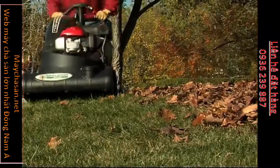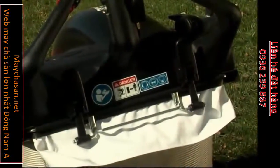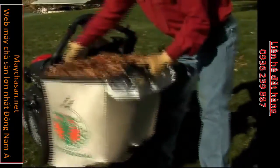Emptying the Multivac's bag could not be easier. When the bag is full, simply release the two latches and slide the bag out. No clumsy zippers to mess with or felt bag to shake clean. This helps keep dust out of the operator's face and makes emptying a full bag a lot more enjoyable.